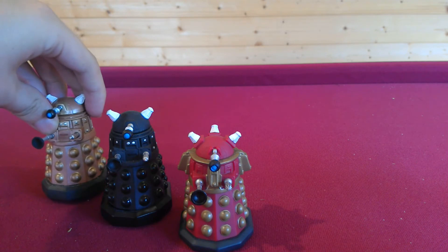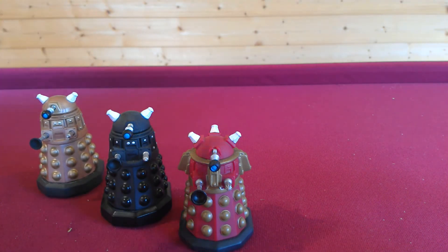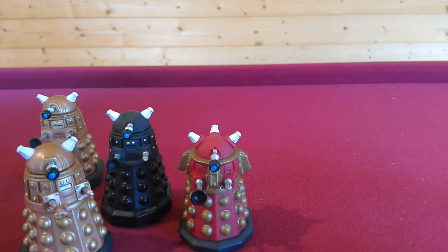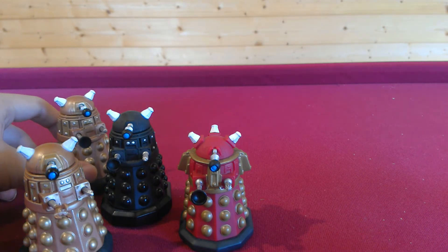Next we have the bronze Dalek, which is pretty much a black version of Dalek Sec. And we also have the Assault Dalek, which is pretty much the same as the gold Dalek — the only difference being that it has the claw assault arm.